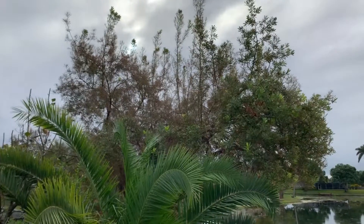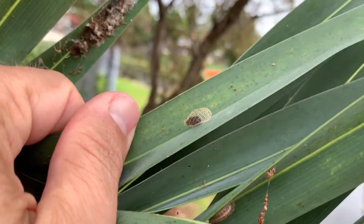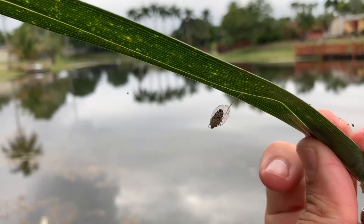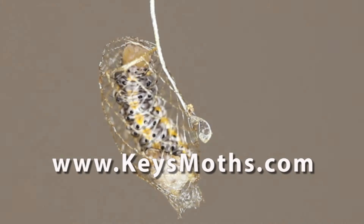That's about all the time we have for today. Hope you liked the video — give us a thumbs up and like it down below, that helps out our channel. Don't forget to subscribe and click the bell for notifications, so when we put out new videos like this you'll get them in real time. Join our KeysMotths family, and don't forget to check out our website at www.keysmoths.com. See you out there in the field sometime — let's get out there and enjoy South Florida.